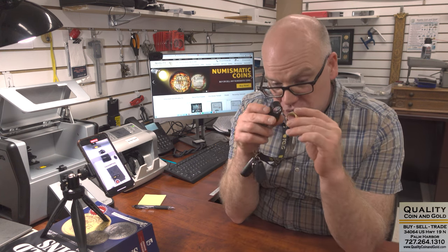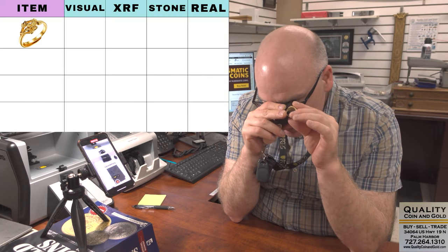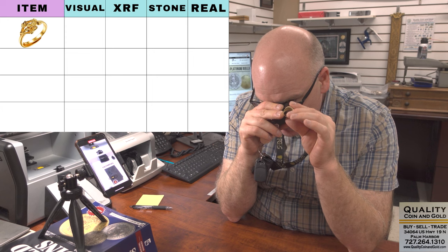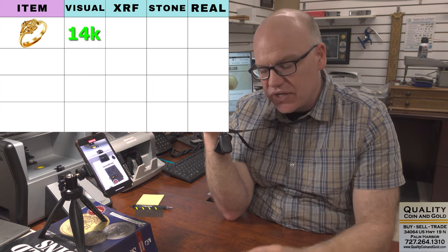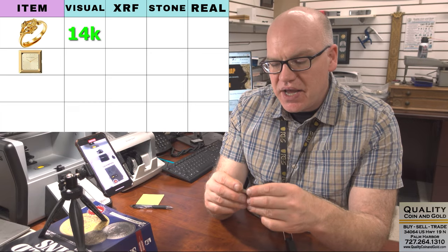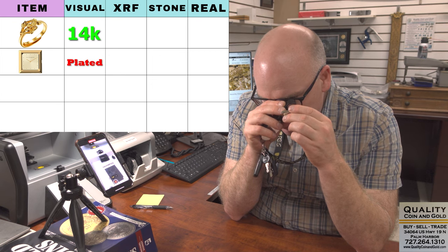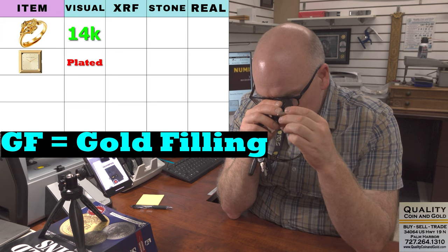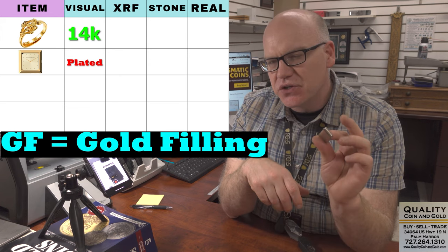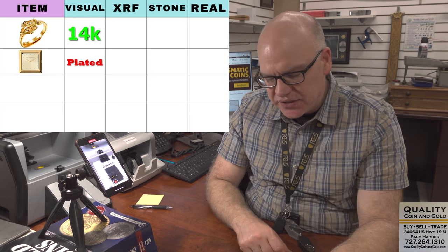That's simply a karat stamp. So every piece I'm going to look at visually and see if I can see a karat stamp, then organize it by karat first. This ring is stamped — it's got a hallmark copyright symbol 14CJI, so that should be 14 karat. Here's a watch case; this has a karat stamp of 14KGF gold fill reinforced. We'll use this as an example of the two different ways to test gold to see which is more effective on gold fill.